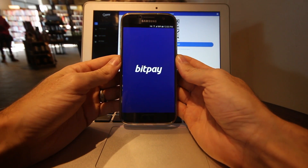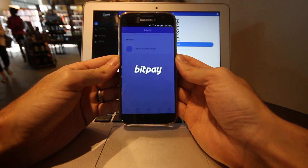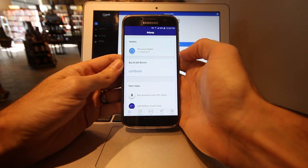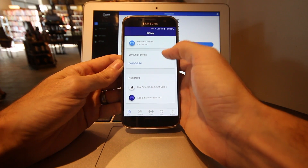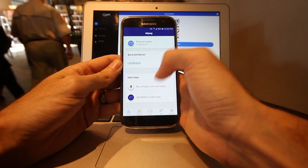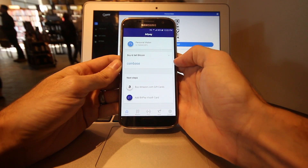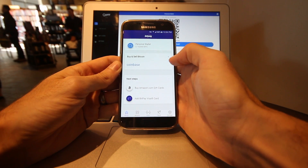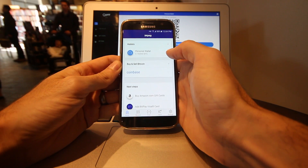I've already downloaded the BitPay app. Once it opens up, you see a few things on the screen. Up top, you've got your wallets. In the middle, you can buy and sell Bitcoin. And down at the bottom, there are a few extra things like Amazon and a BitPay Visa card. Unfortunately, the bottom parts are not available in Canada, but we'll take a look at them in a minute.